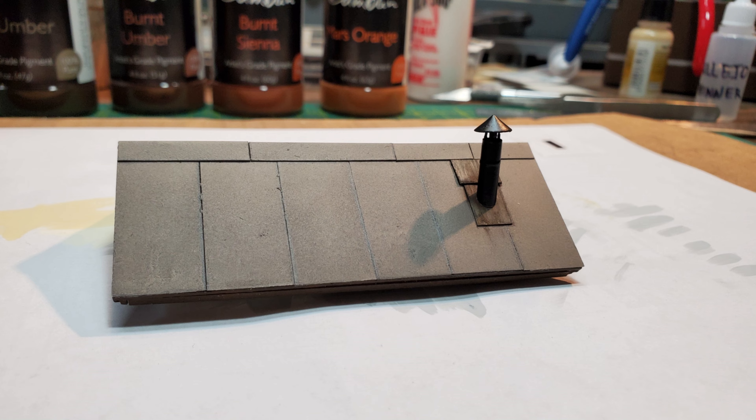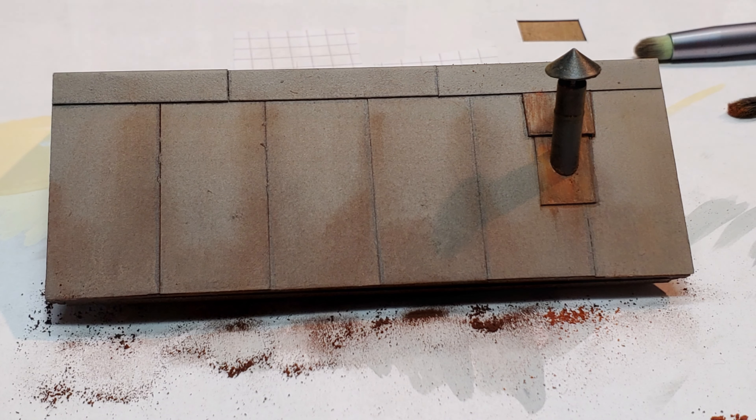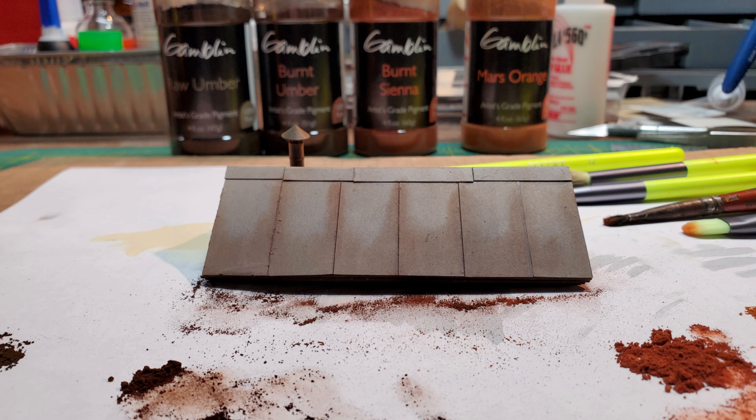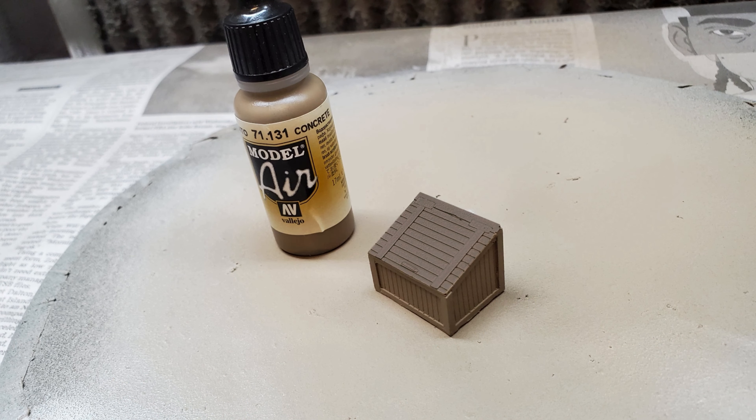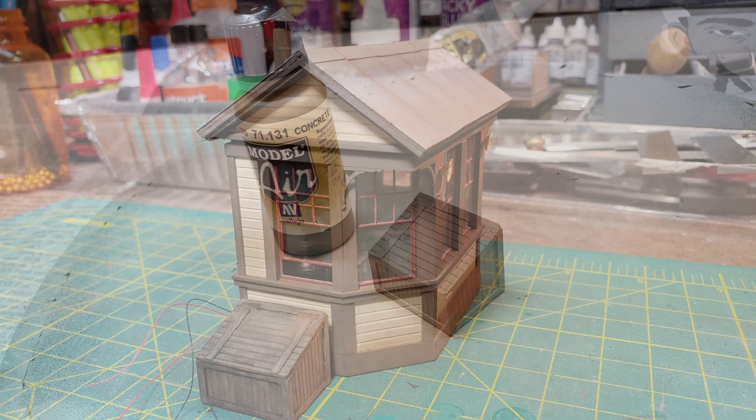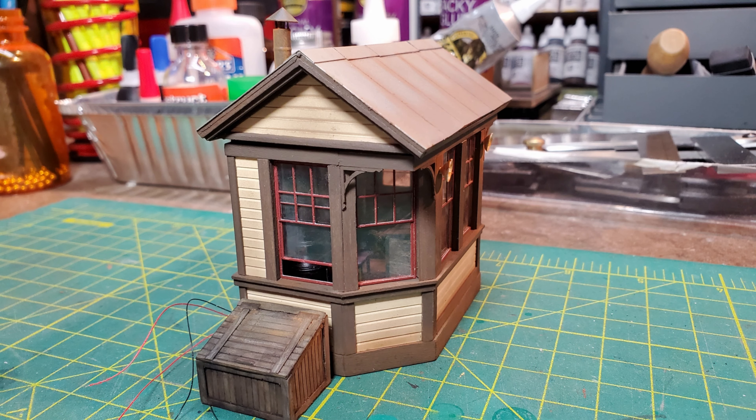I then did a little rusting around the stove pipe and the flashing, and then did more weathering on the roof, blending in the stove pipe with the roof and adding a little more streaking. Now the last thing to make was a coal box. While the photos showed an oil tank, this would have been before that era and they were using coal for heating.